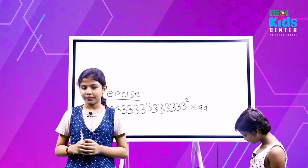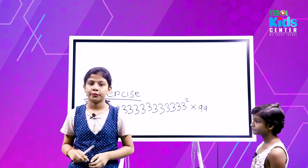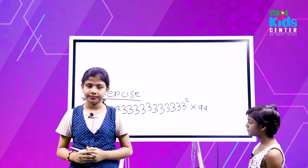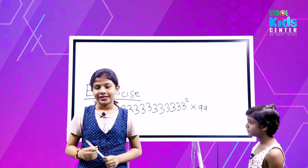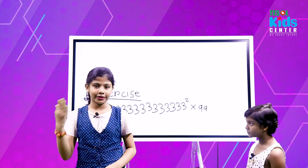Please join TESOL Bangladesh. TESOL Bangladesh is a place where we can make inventions. Thanks for watching my video. See you next. Assalamu Alaikum, bye-bye.